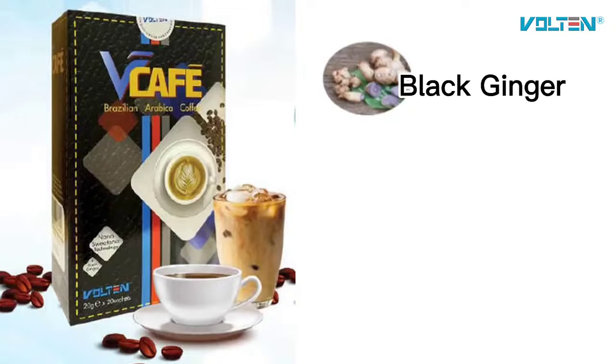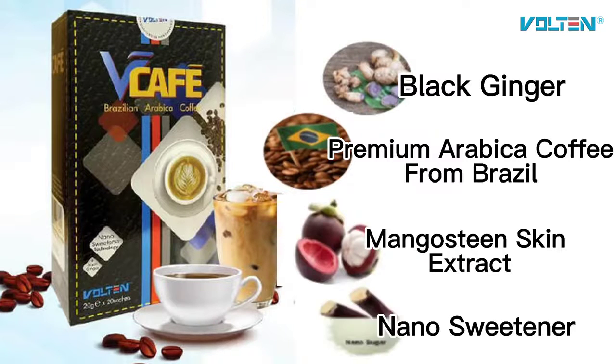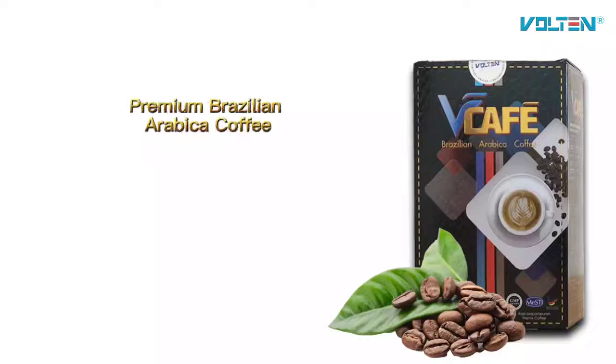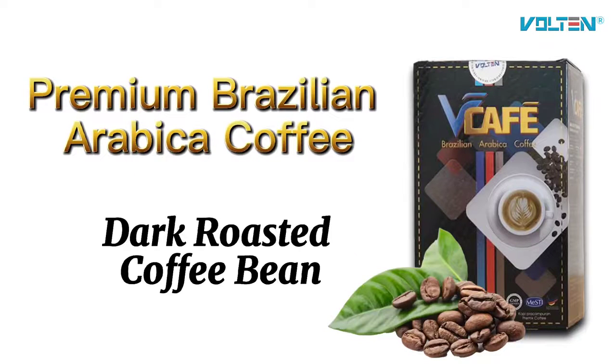This is a black ginger coffee that combines premium Arabica coffee from Brazil, mangosteen skin extract and nano-sweetener. Wee Cafe is using Brazilian premium coffee extract of dark-roasted Arabica coffee bean where the caffeine levels and acidity are low, which is a much better choice even for those who suffer from gastric or acid reflux.